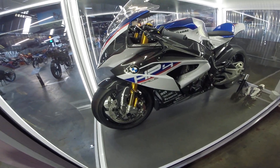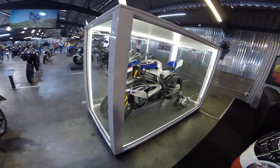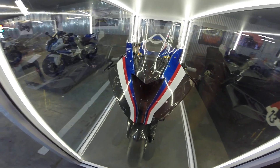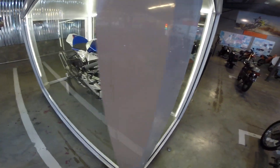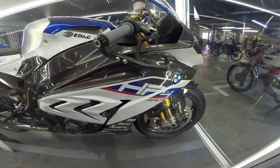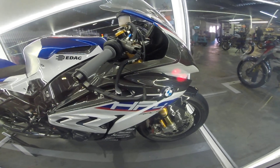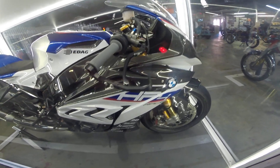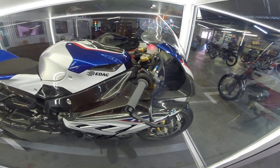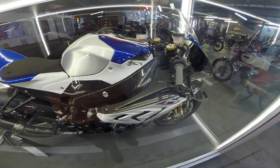BMW HP4 — check it out. Check out all that carbon fiber. Gorgeous. Brembo master there, lever protectors. Look at those beefy front shocks. Beautiful paintwork.